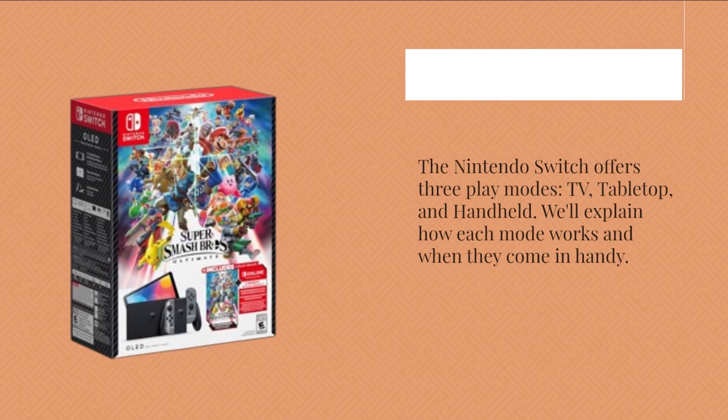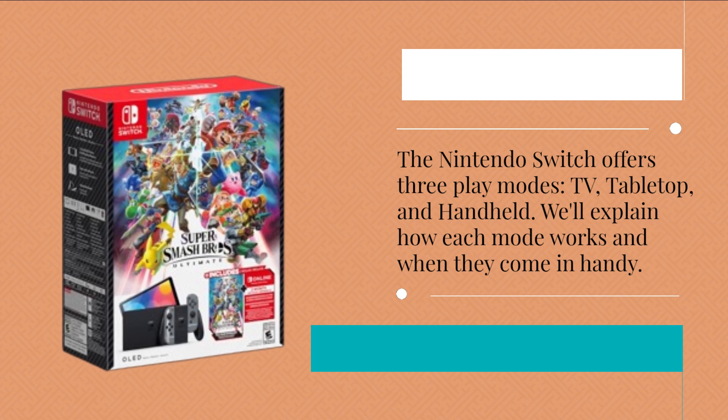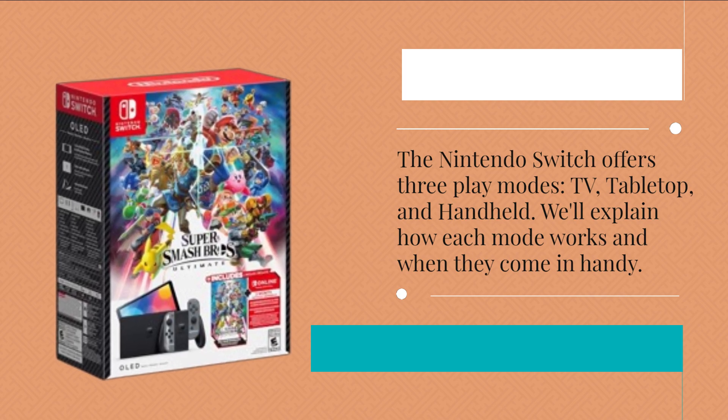The Nintendo Switch offers three play modes: TV, tabletop, and handheld. We'll explain how each mode works and when they come in handy.